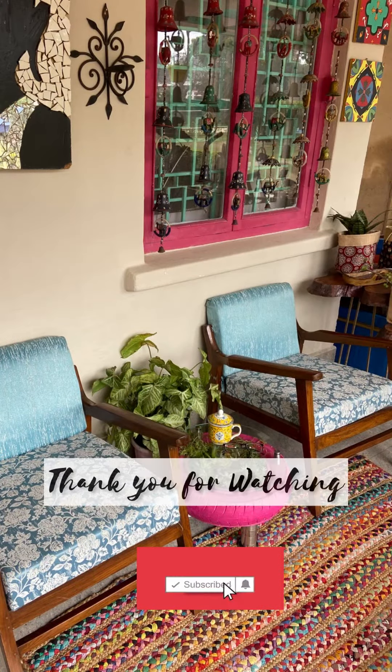Place it in your balcony, terrace, porch, or any sit-out and see how it adds a green charm to your space. I hope you enjoyed watching — drop a heart if you did, and don't forget to hit the subscribe button if you haven't yet. See you all with the next DIY very soon!